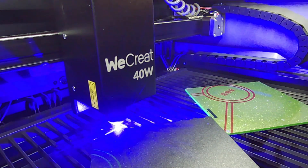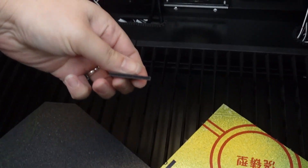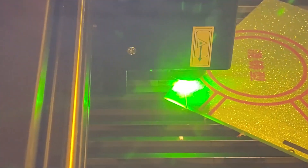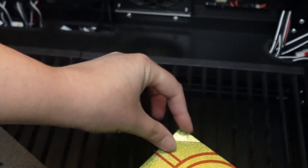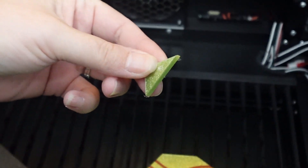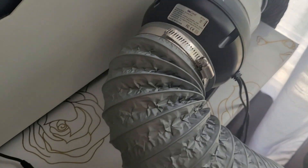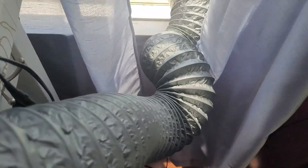Watch as the laser effortlessly vaporizes the acrylic, leaving behind perfectly smooth edges. Air Assist really helps keep debris out of the way so the cuts come out super clean. The We Create Vision cut through that like butter — super smooth and clean, no need to sand it. One thing about cutting acrylic is it can smell pretty bad, but not if you're using the We Create booster fan. I forgot to turn it on at first and got hit with that wave of fumes, but once I flipped it on, the smell was gone instantly.